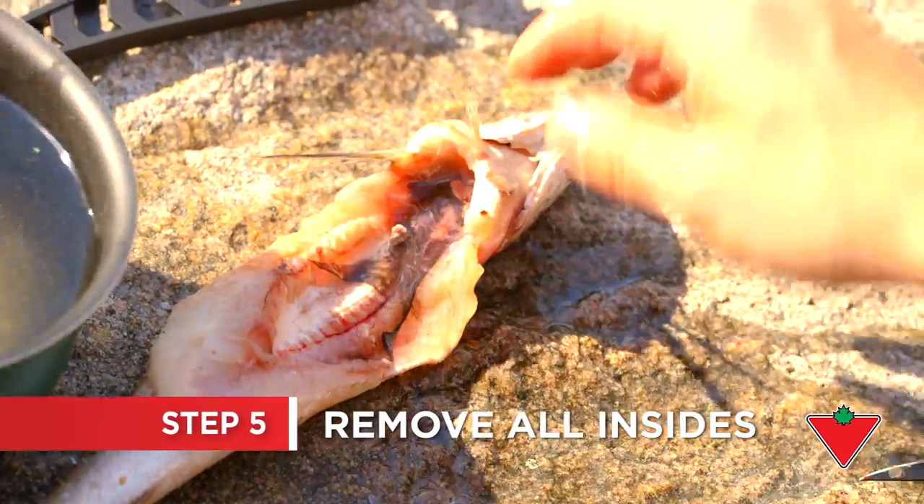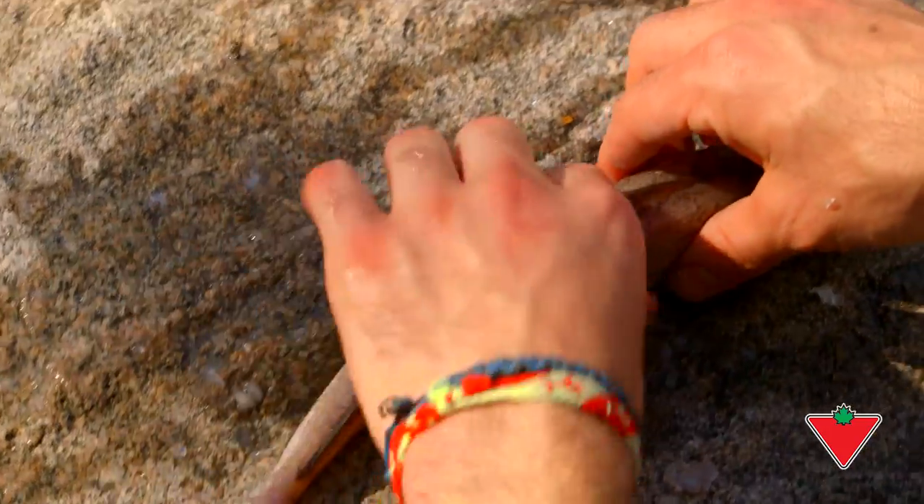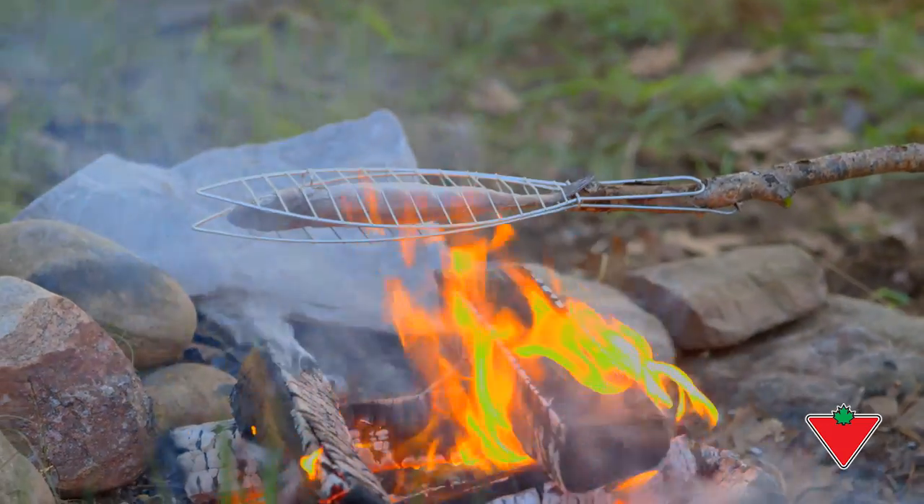Continue to scrape and rinse until all the insides and blood have been removed from the fish. Rinse and repeat for the catches you made throughout the day, and you'll leave everyone with a full meal around the campfire.